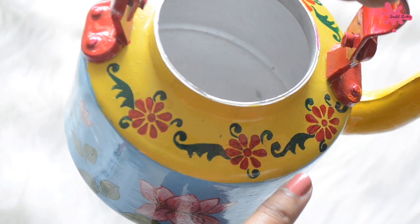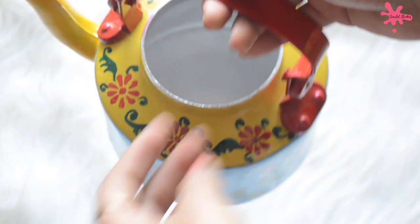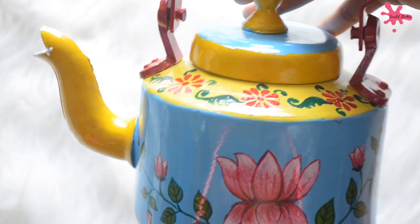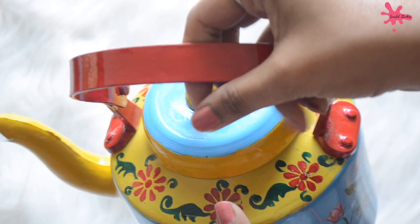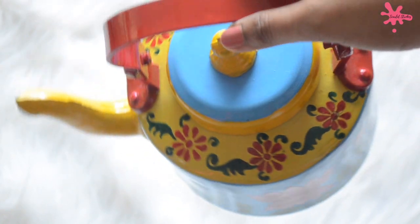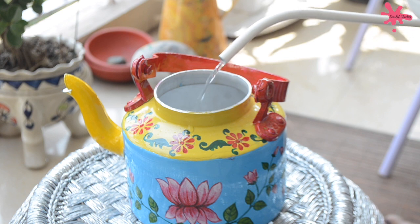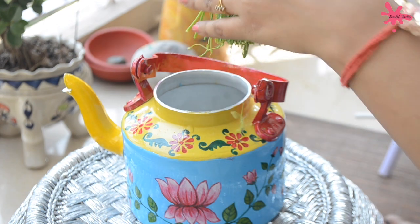Now our DIY is ready. This kettle is ready. My mom let it dry for a day to soak and it is completely dry. You can also use it in your kitchen, or you can use it as a flower vase. I am using this in my balcony — I'll add water and some flowers to it.